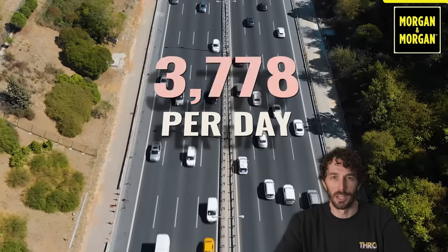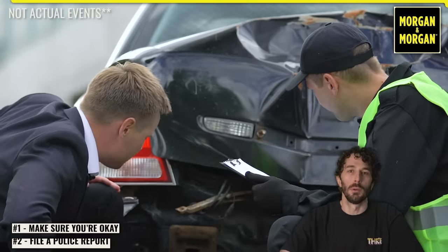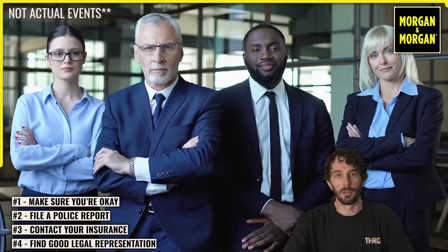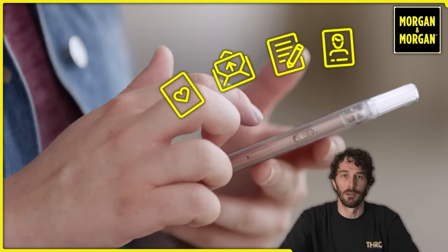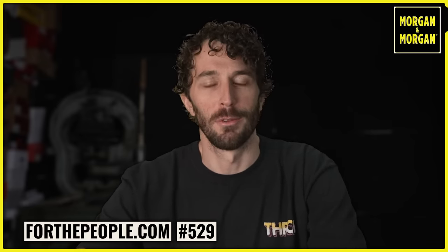Did you know that in 2020 there were over 5 million car crashes? That's over 15,000 per day and over 600 per hour. That's where the sponsor of this video, Morgan & Morgan, comes in — they are the nation's largest injury law firm. Things you need to do after any accident: make sure you're okay, get a police report filed, contact your insurance, and make sure you have good legal representation. With Morgan & Morgan, you can file a claim in eight clicks or less from your cell phone — submitting case details, signed contracts, uploading documents and medical records. You can even text your attorney throughout the case. For more information, go to forthepeople.com or dial pound law — that's pound 529 — from your cell phone.